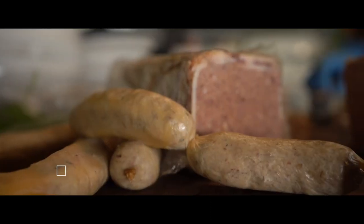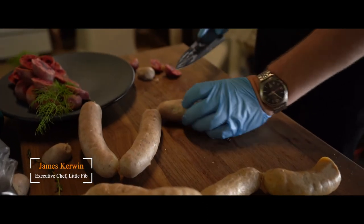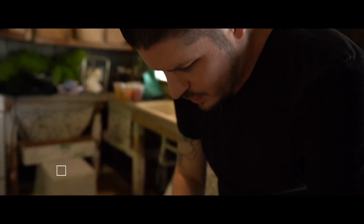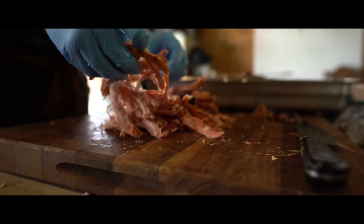My name is James Kerwin, and I'm the executive chef of Little Fib Nashville. It was really important to us, with the theme of the dinner, using local products, and really just trying to utilize the whole entire animal. We actually broke down two whole entire hogs from Tennessee Grass-Fed.